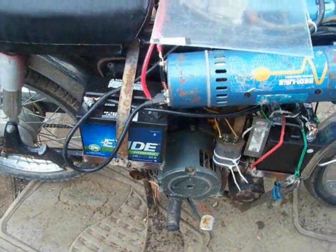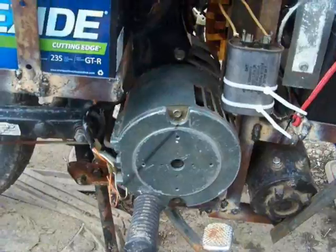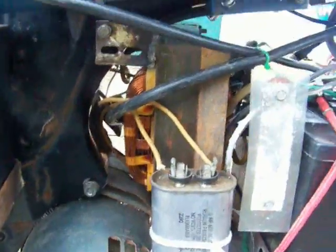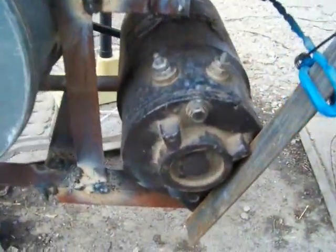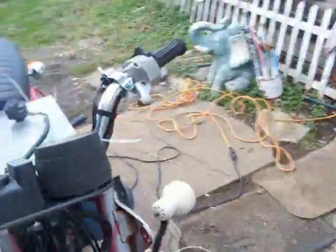There's one battery there and one here, so it's a 36-volt system. It has a 36-volt floor buffer motor, a 36-volt charger — you can see that coil in there behind the capacitor.